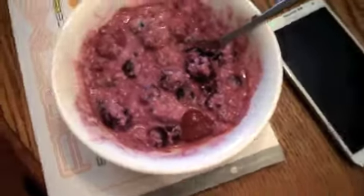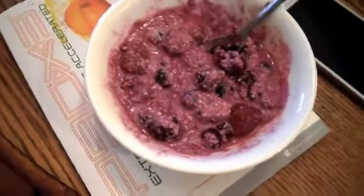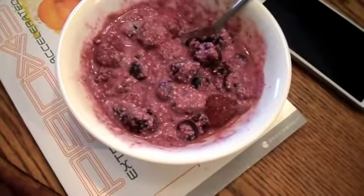My afternoon snack is a third of a cup of ricotta cheese with one cup of mixed berries and some cinnamon.